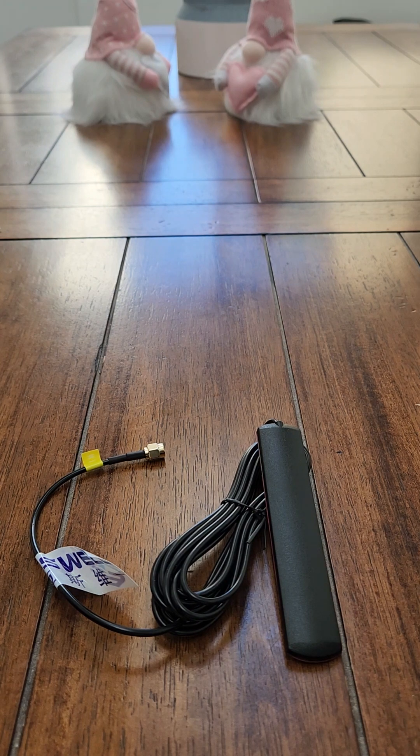This is a tutorial on how to make an external antenna for your foil drive. This is the antenna that you want to buy from Amazon, and I will put a link in the article and also on YouTube.